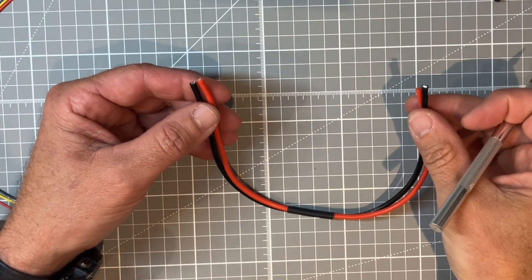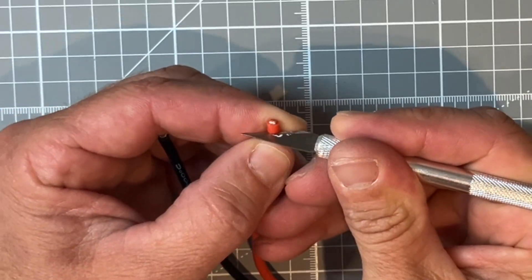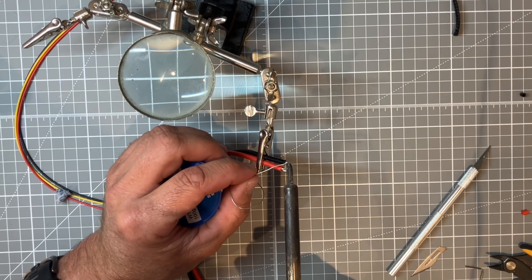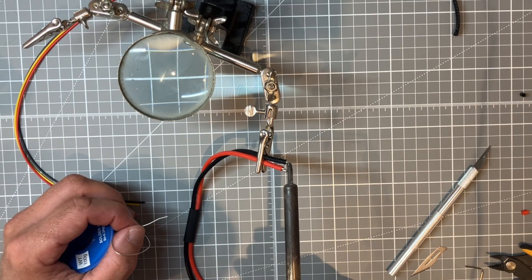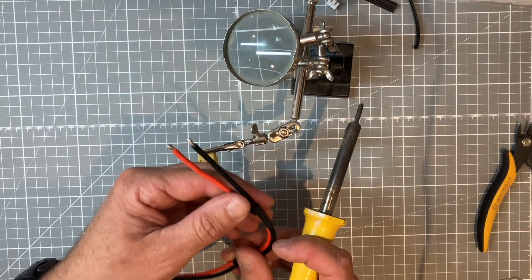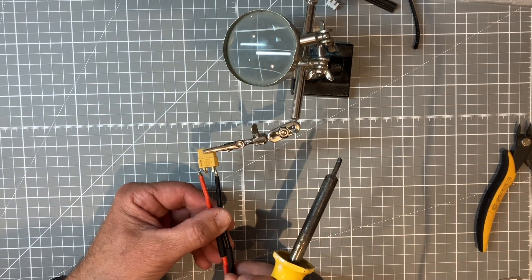Next up, let's prepare the ends of our power leads by trimming back the insulation. Then in preparation to be soldered we can tin the ends. With some heat shrink tubing on the wires and checking the polarity of the plug, we can solder our wires directly to it.